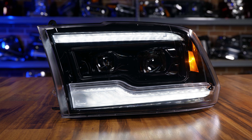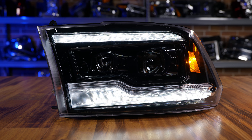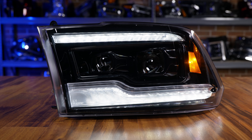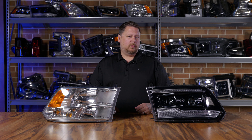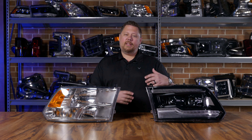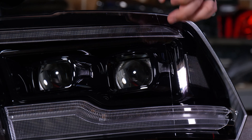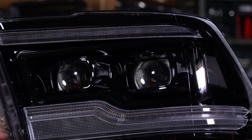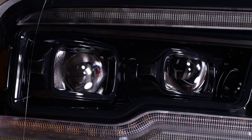If you already know about these headlights or you already have them, I want to point out what makes it easy to tell the difference between the Gen 1 and the Gen 2. The biggest thing is brightness — these are way brighter than the originals. Aesthetically, the only change is on the inside of each projector: that little triangular opening on the projector bezel used to be smooth, and now it has a more rigid look to it.